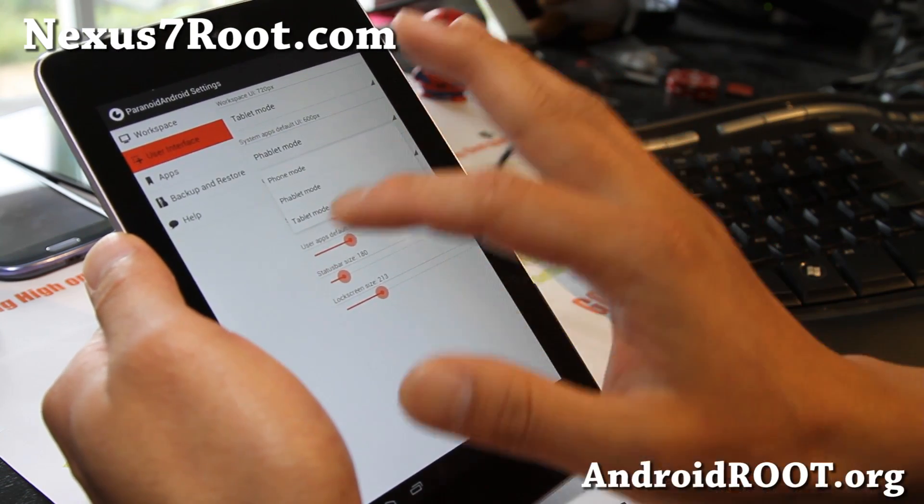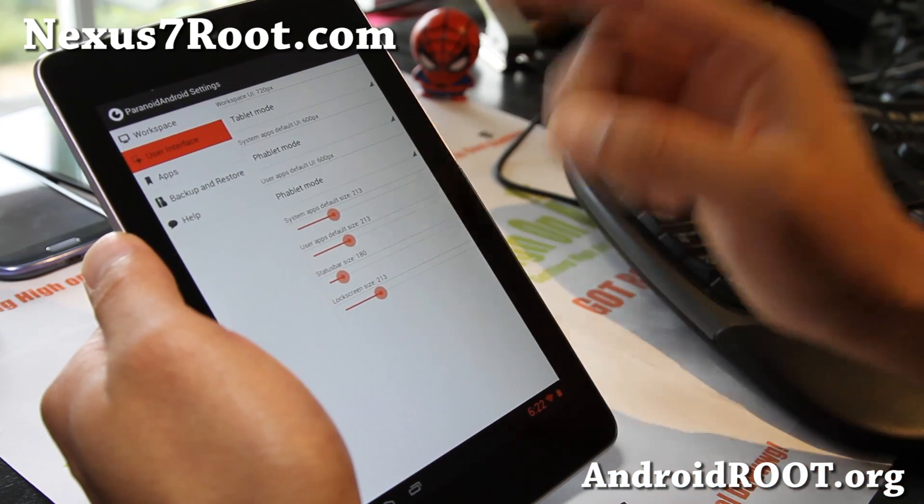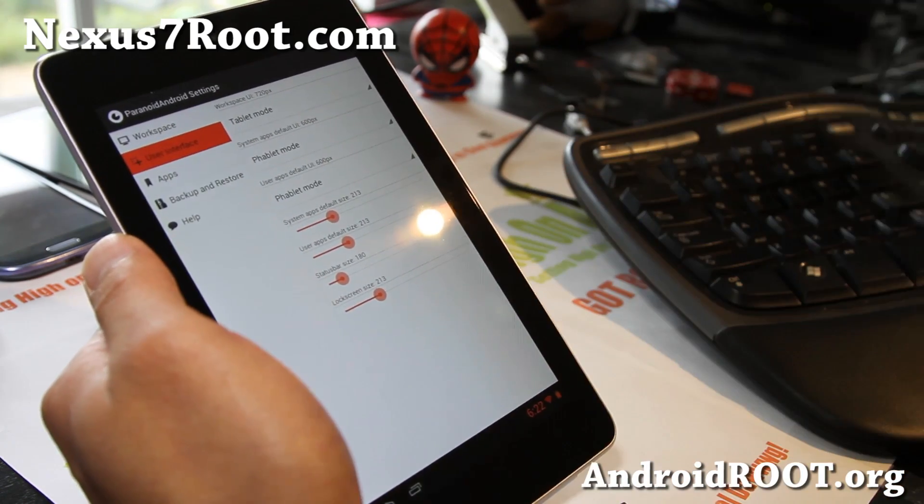Let's go to user interface and you can set the default app mode — phablet mode, tablet mode, or phone mode. Phablet mode is a mix of phone and tablet.